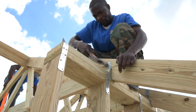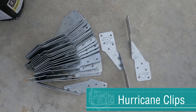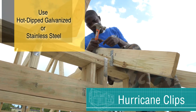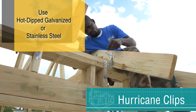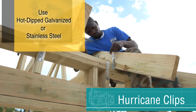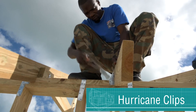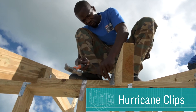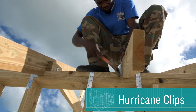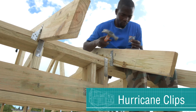The roof must be held to the walls with hurricane clips, and these hurricane clips must be hot-dipped galvanized or stainless steel. The nails must be the same material as the clips. Make sure that two hurricane clips are installed on each rafter or truss — one connecting to the inside of the supporting walls, the other on the opposite side of the rafter or truss, but to the outside of the supporting wall. Every hole in the hurricane clip should have a proper nail hammered in.